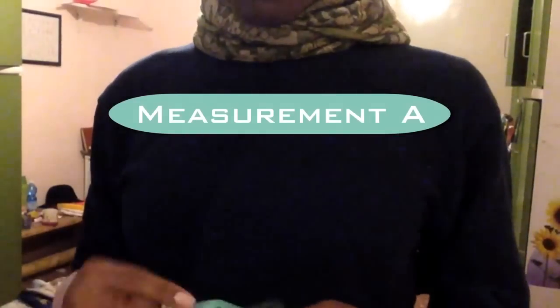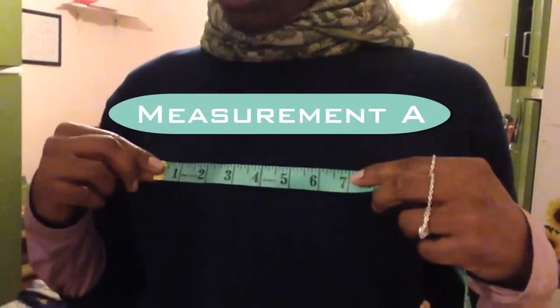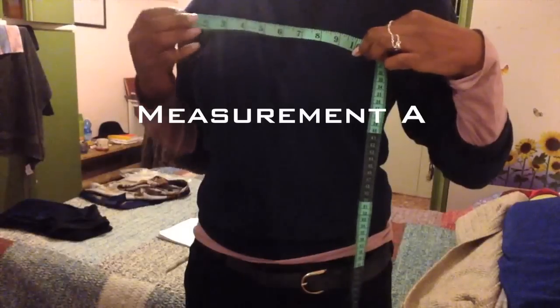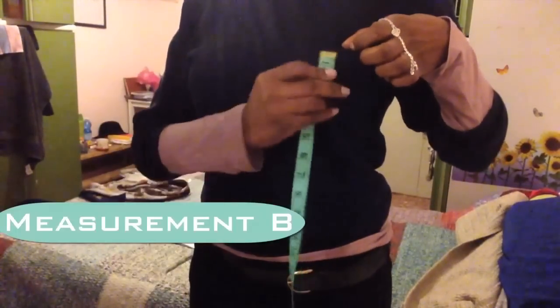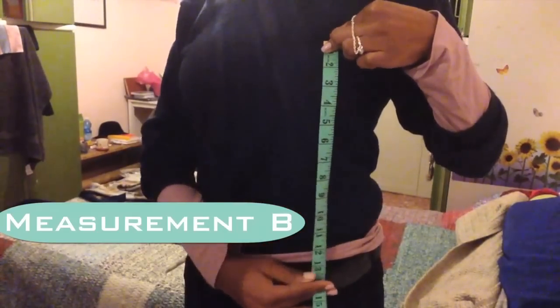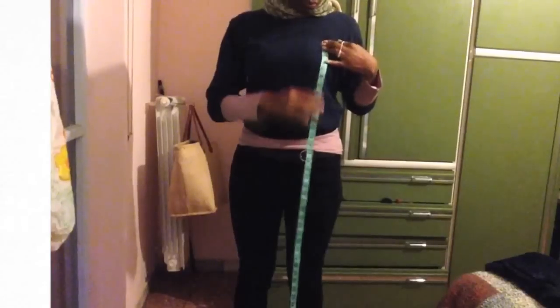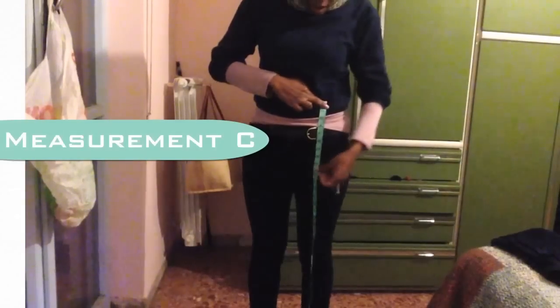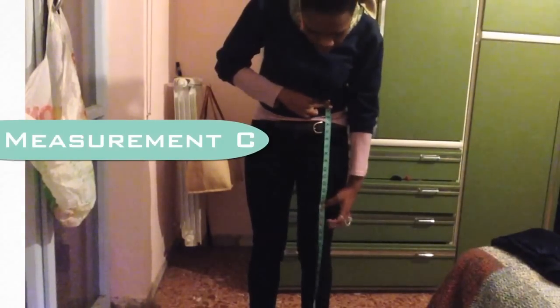Decide how wide you want your bib to be — mine is 10 inches. Decide how long you want your bib to be — mine is 11 inches. From the 11-inch mark you made for the length of your bib, decide how long you want your skirt to be. Mine is 18 inches.